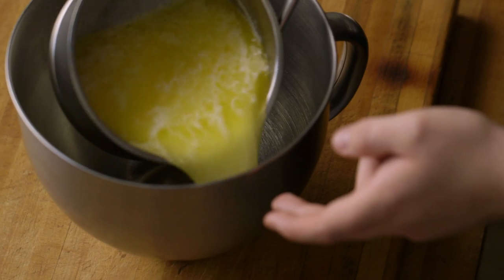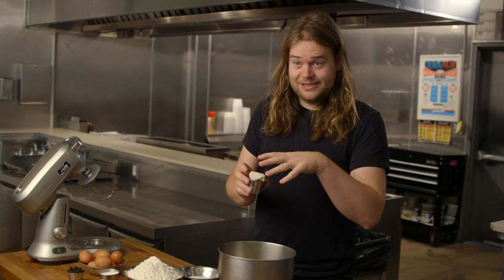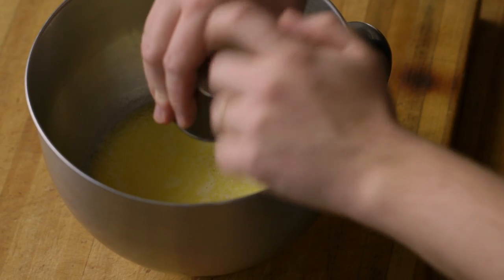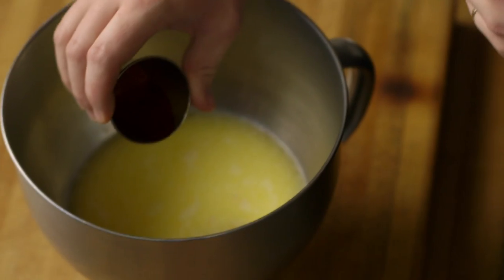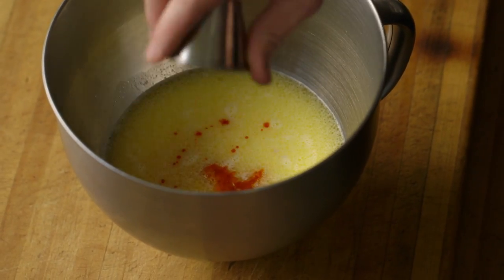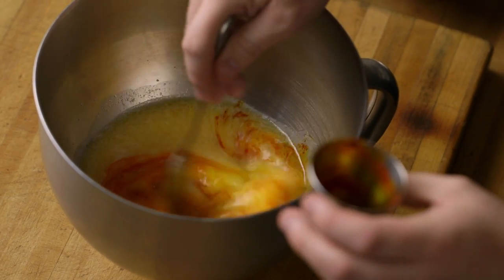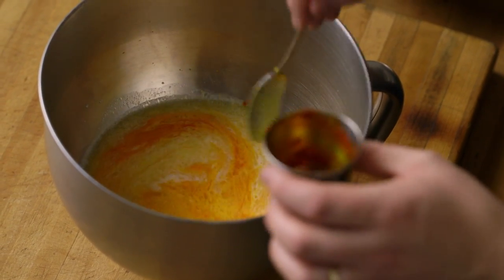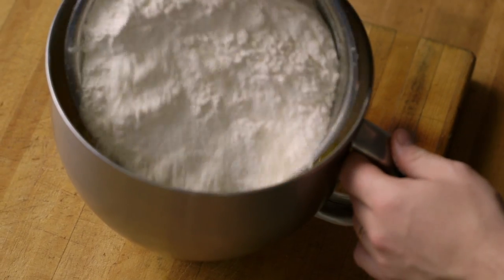I actually got a text message from my wife this morning — she just made them, even though it's only November now when we're recording this. For the dough, you want warm milk and butter, loads of industrial yeast because you want sweet, fluffy buns. This here is saffron, mixed with a little bit of vodka to extract the color and flavor. Sweden has a lot of sweet spices in its traditional food — they did a lot of trading with Southeast Asia, so you'll find saffron, cardamom, and cloves in many traditional recipes. Also a little bit of salt, refined sugar, and high-gluten flour.